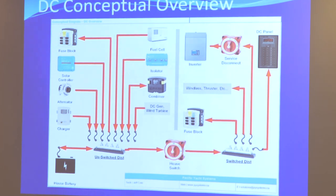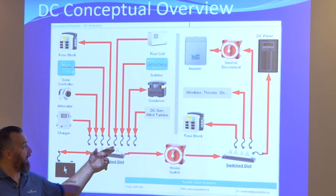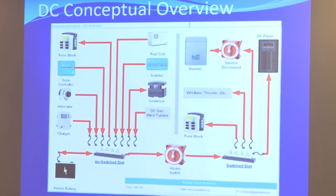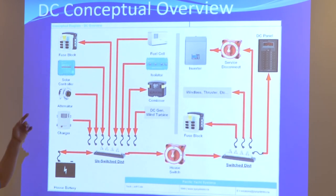This is a recap of what we talked about today. The big takeaway is modularity — thinking about the different ways to use a combiner or isolator to share power from an alternator or between batteries. Then looking at the different ways to charge your batteries: a charger, alternator, solar controller, wind turbine, or DC gen — all different ways to create power to be stored in a battery.